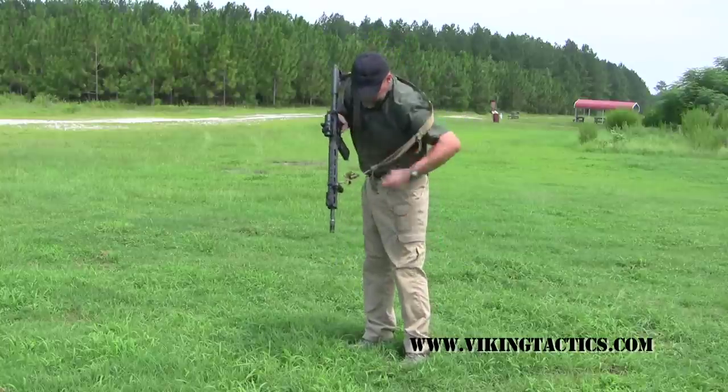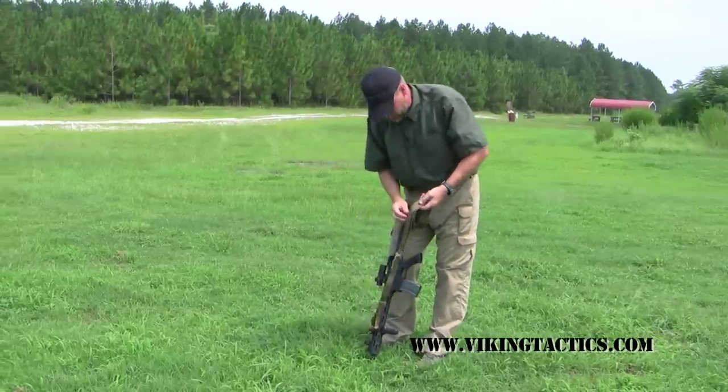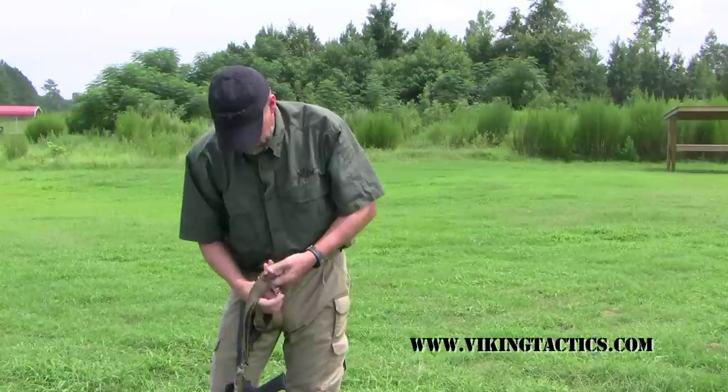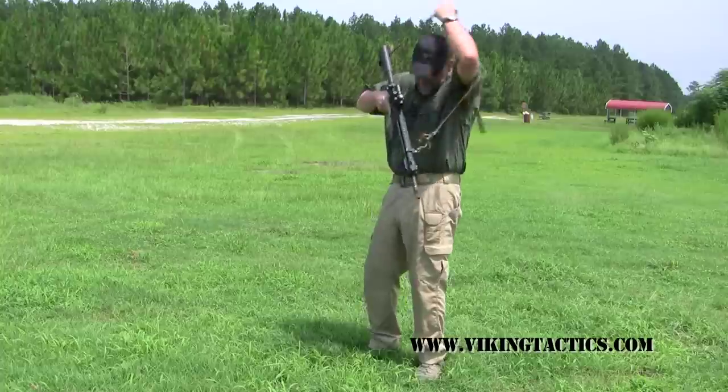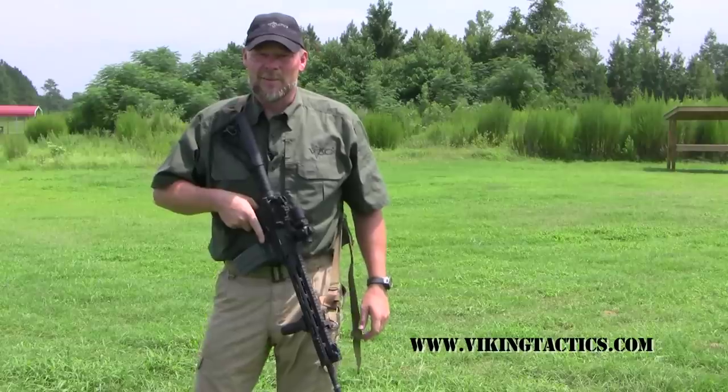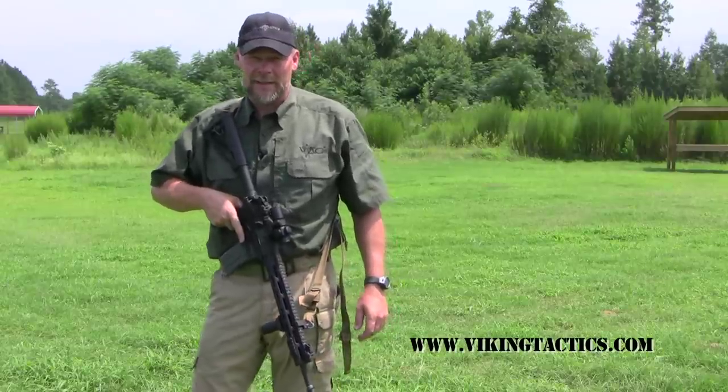When you have a moment, you can take the sling, re-wrap, and be good to go. It's the Viking Tactics Backpack Sling from www.vikingtactics.com.